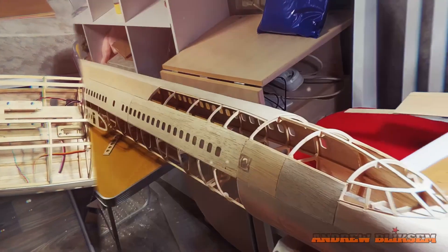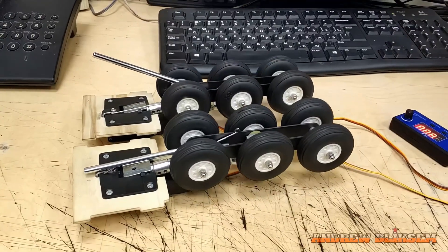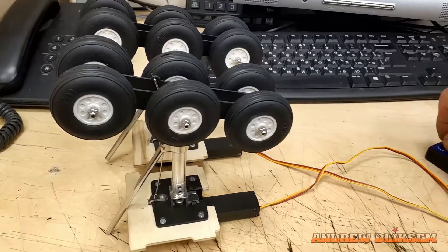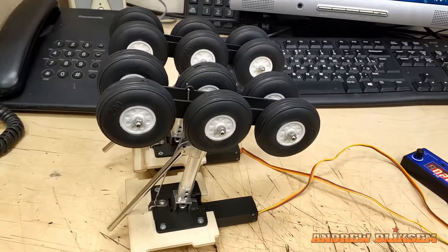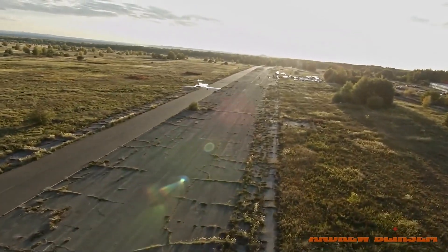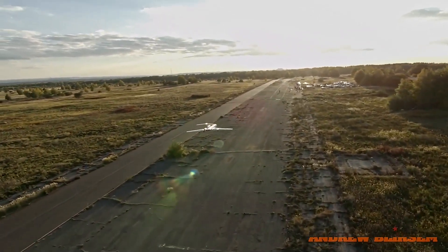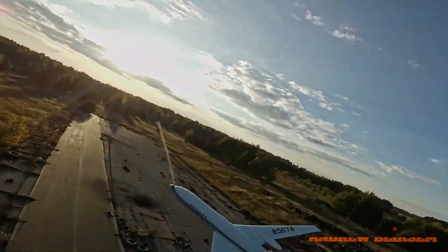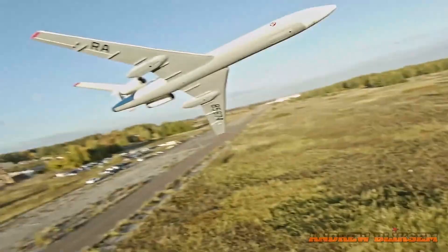Crafted from plywood, the model's body achieves a remarkably realistic appearance. A distinctive landing gear mechanism, meticulously designed from scratch, adds to its allure. Equipped with twin 64mm diameter impellers and five-bladed propellers, each impeller generates approximately one kilogram of static thrust. The model excels in performing impressive maneuvers such as barrel rolls and loops.